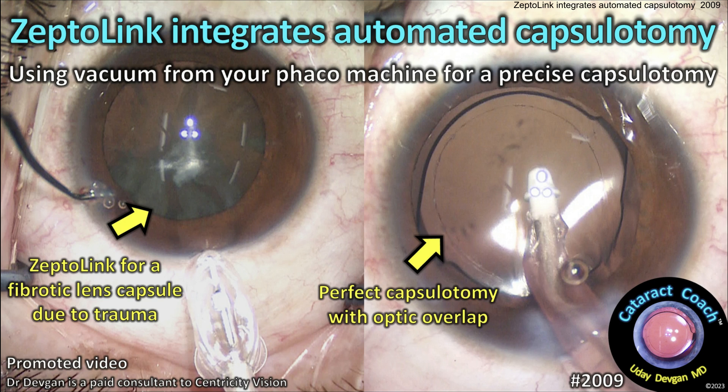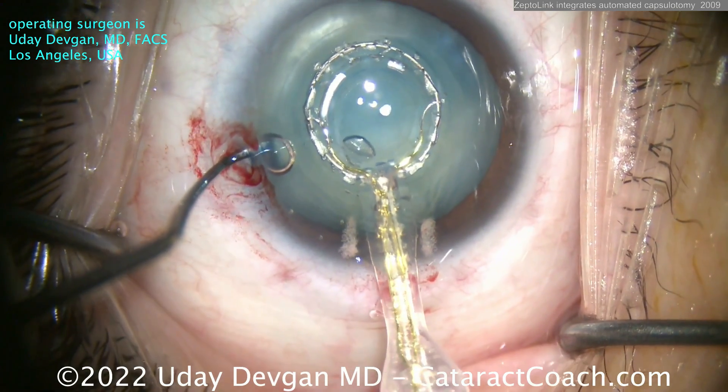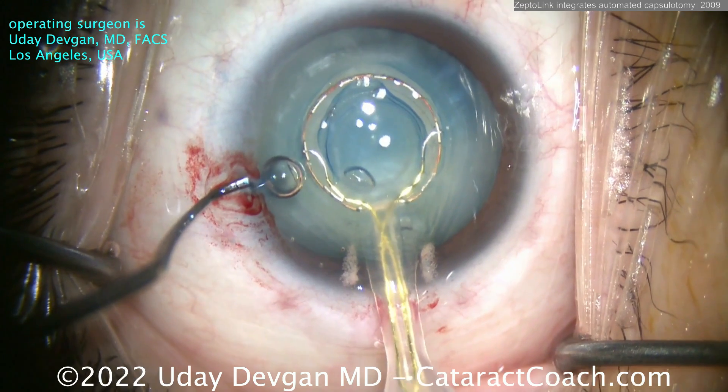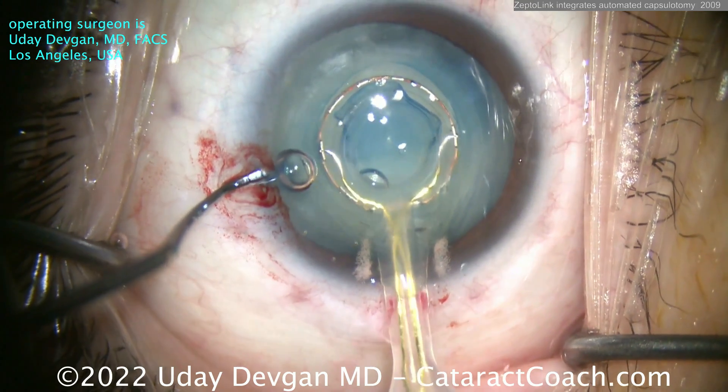Now you remember the Zepto device that we've shown before? Here, a year ago we used it to make a capsulotomy — pow, just like that — instantly in that intumescent white cataract. How easy was that?